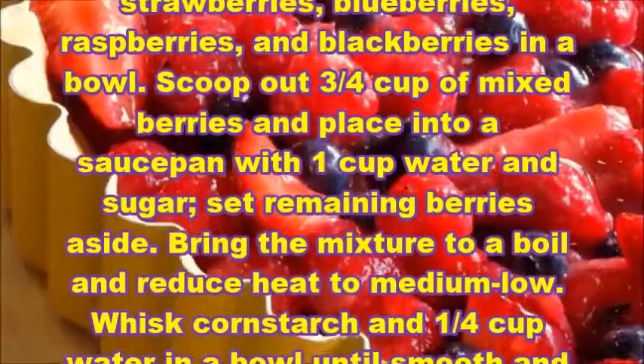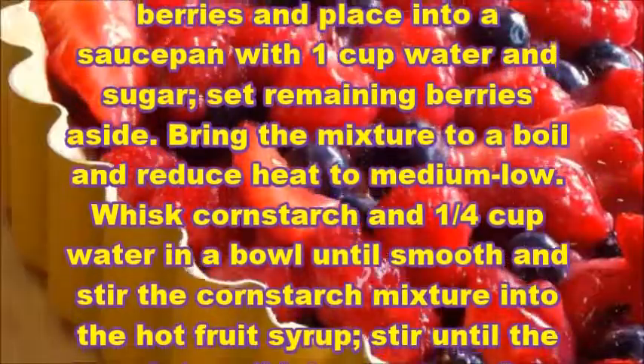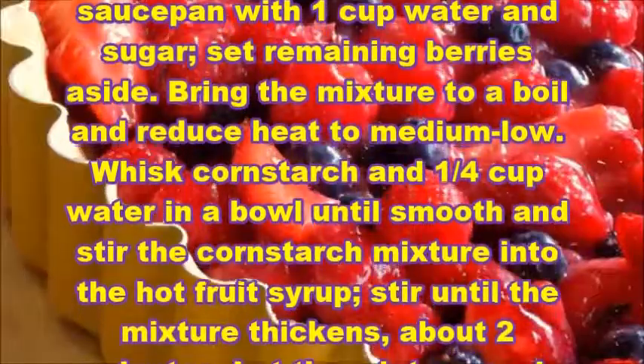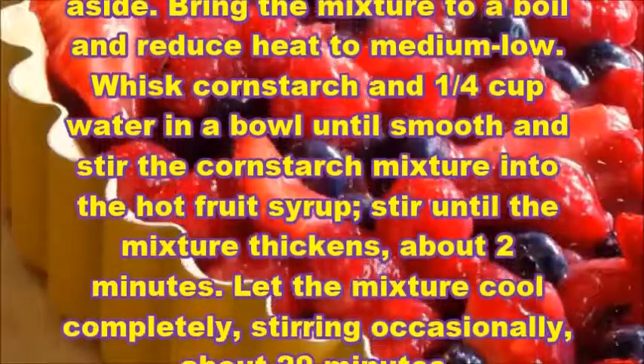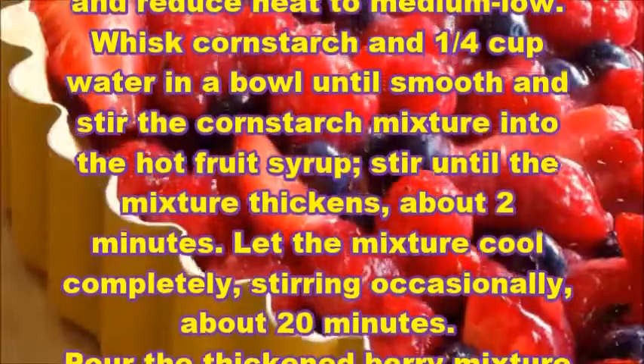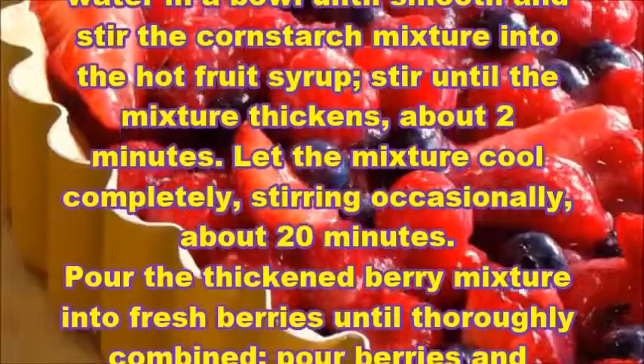Bring the mixture to a boil and reduce heat to medium low. Whisk cornstarch and one-fourth cup water in a bowl until smooth, and stir the cornstarch mixture into the hot fruit syrup. Stir until the mixture thickens.